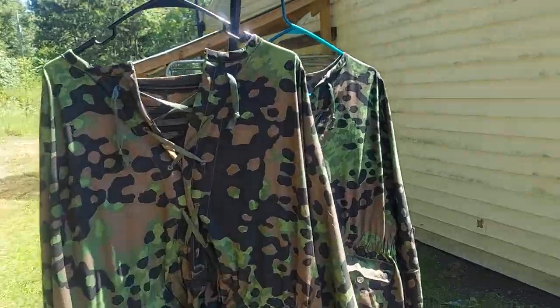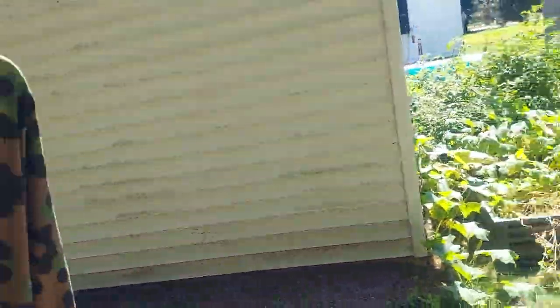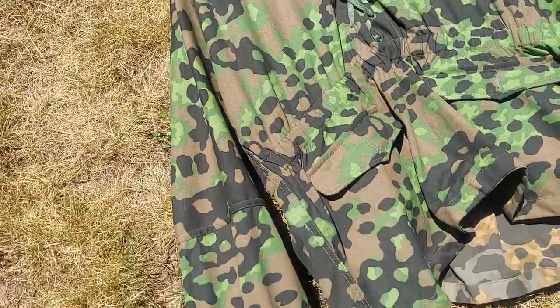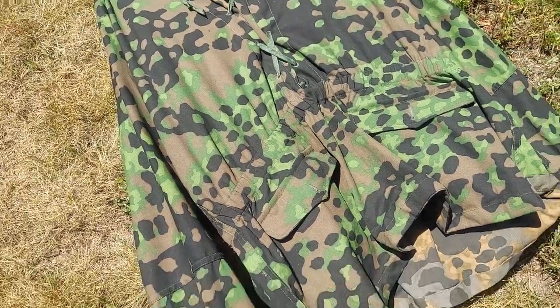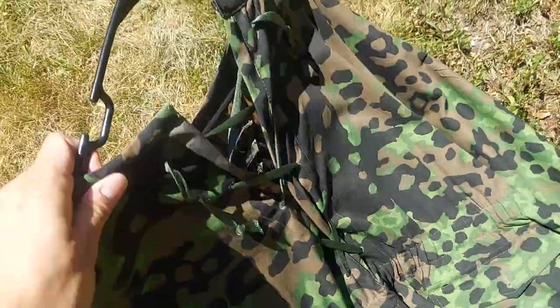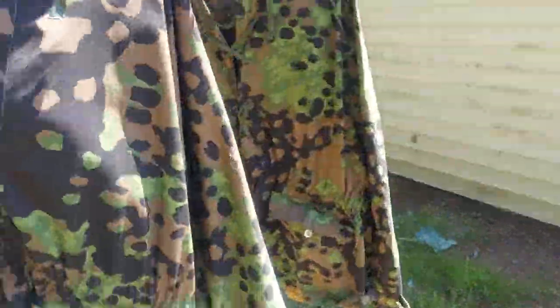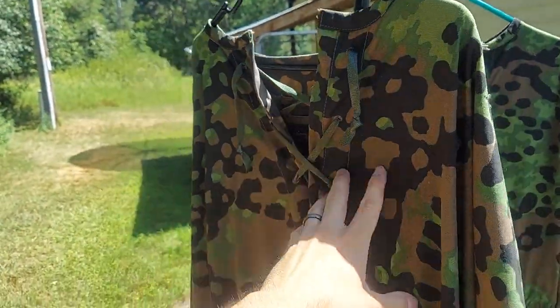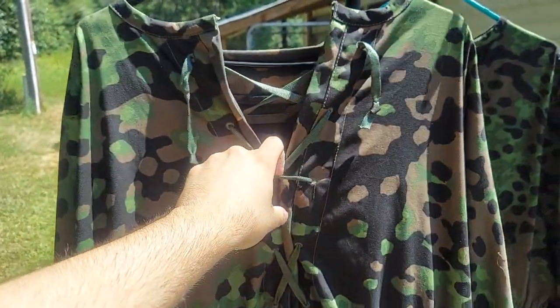Trying to bring one into the sun so you guys can see it. It's starting to fade finally, which is nice to see. It was pretty new before, so my plan for these is I'm going to replace these straps — or these ties — with a leather tie.